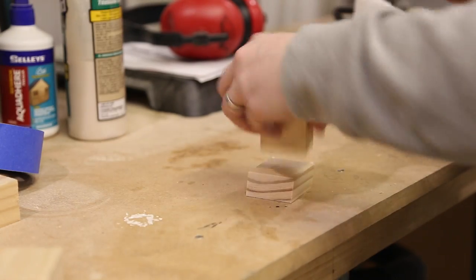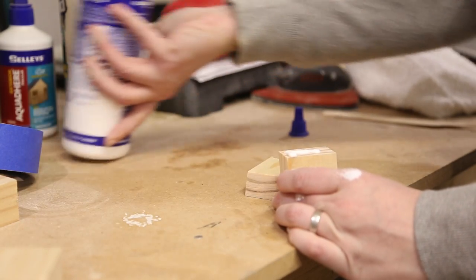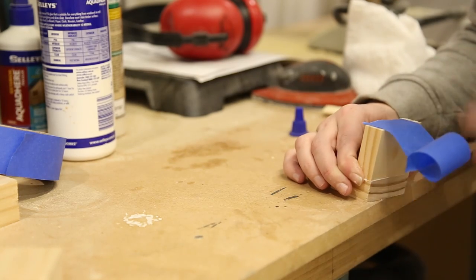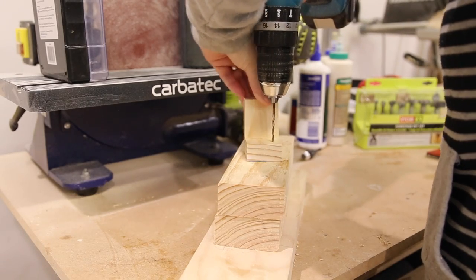I was worried about the support of the shelves and I didn't want to use dowels from the outside of the table, so I made some brackets to go onto each shelf. This will help bring everything together as well as provide strength. I glued the brackets together and I used a Forstner bit to countersink the screws.